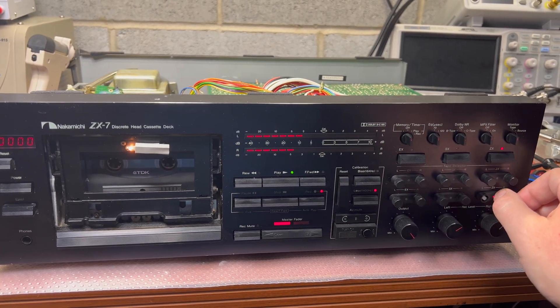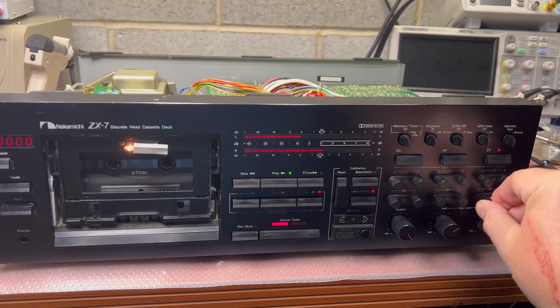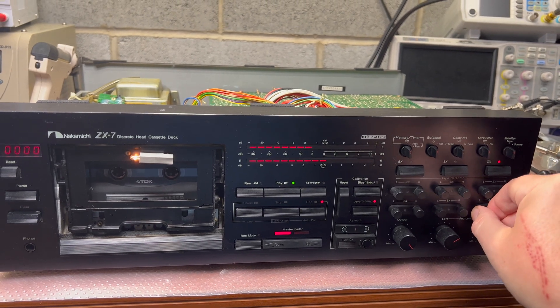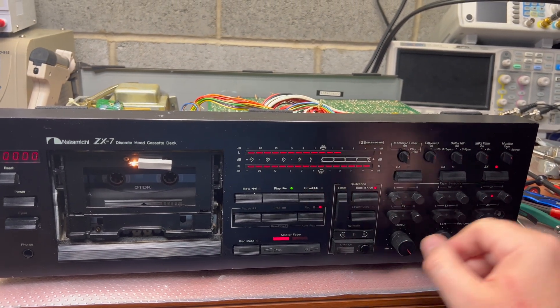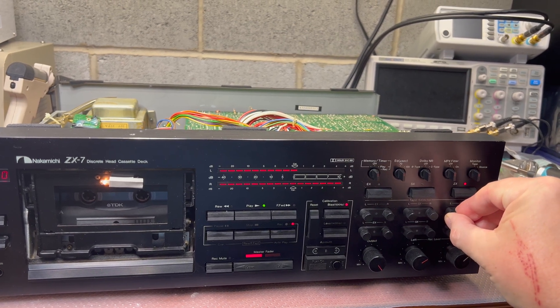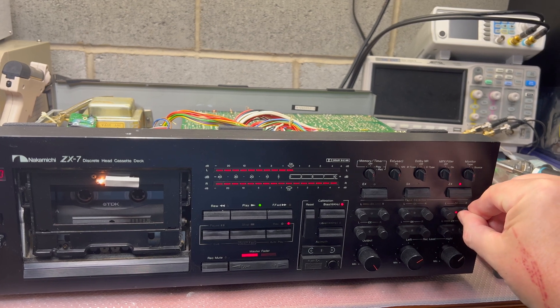So here's the level — right channel, left channel, left channel. I'm adjusting bias. You see, comparing to Sony XR, that's a lot to change.